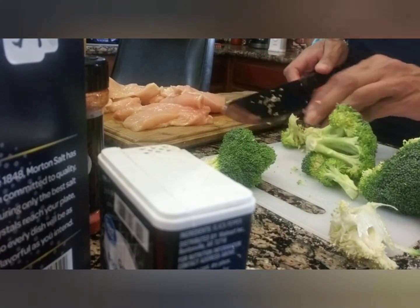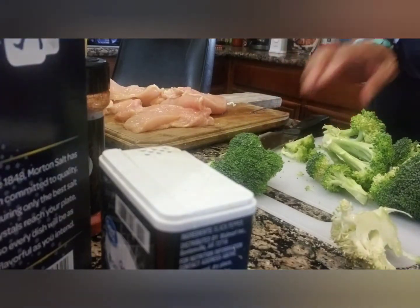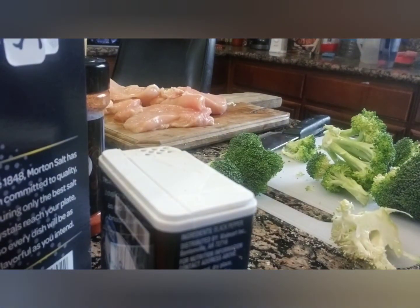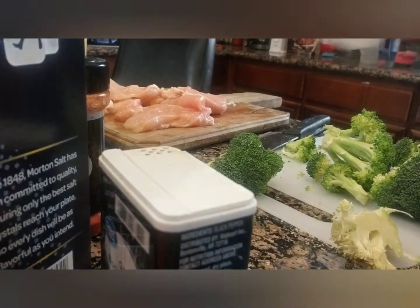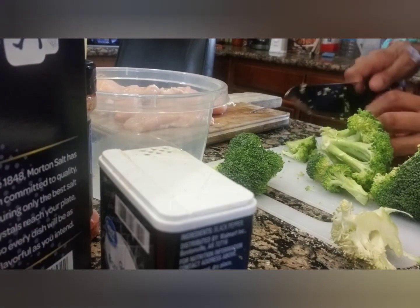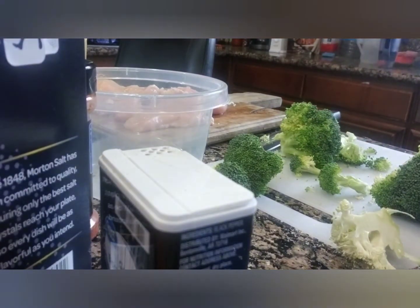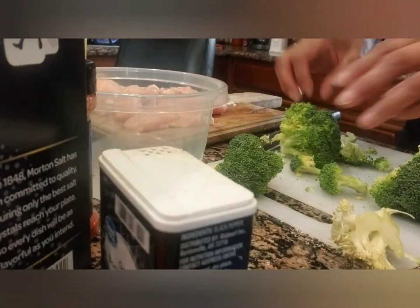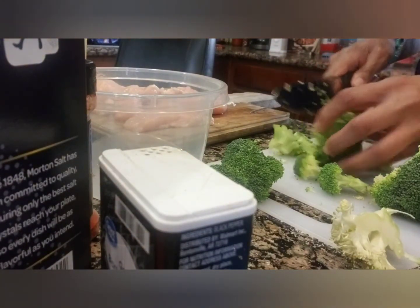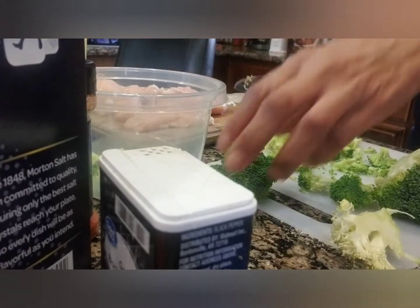We're putting broccoli — they want two cups of it. I'm not really sure if I'm going to measure it; I'm just going to stick it in here. Oh boy, we're supposed to have cooked it. So I'm going to have to come back — I didn't know it was supposed to be cooked. The broccoli has to be cooked. I've got all the other ingredients out, so I'm going to have to cook it. It doesn't take long for broccoli, so it's alright. I'm going to cut it up pretty good because it's going to be rolled up in that chicken.